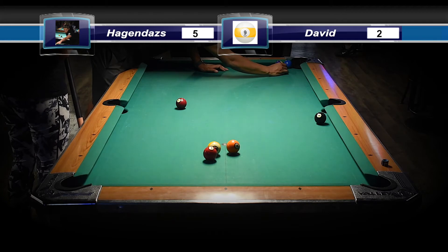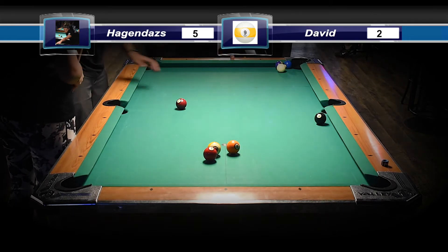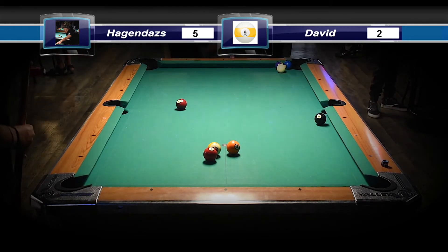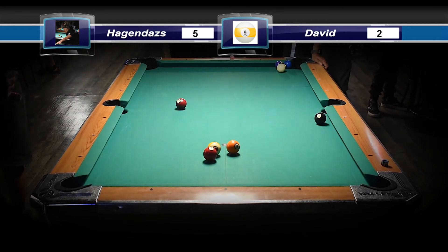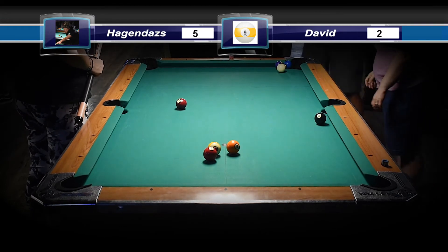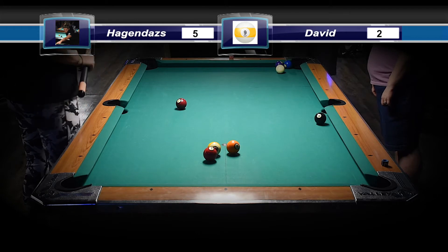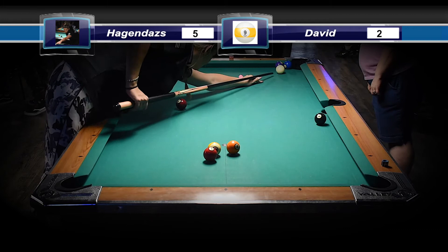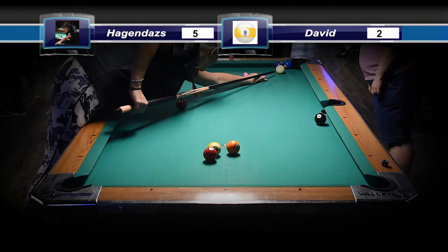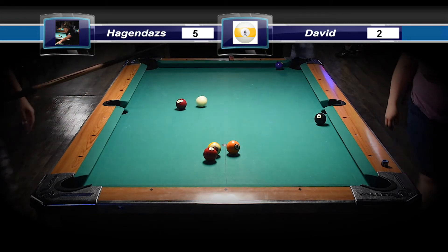We got a timeout here. It looks like it doesn't go, but what I have her do is — the two ball is just to the inside lip. So it goes, but you have to use a little bit of inside English because you're trying to get that ball to spin towards the pocket. I have her take this shot with bottom left — bottom left on the inside part of the cue ball.